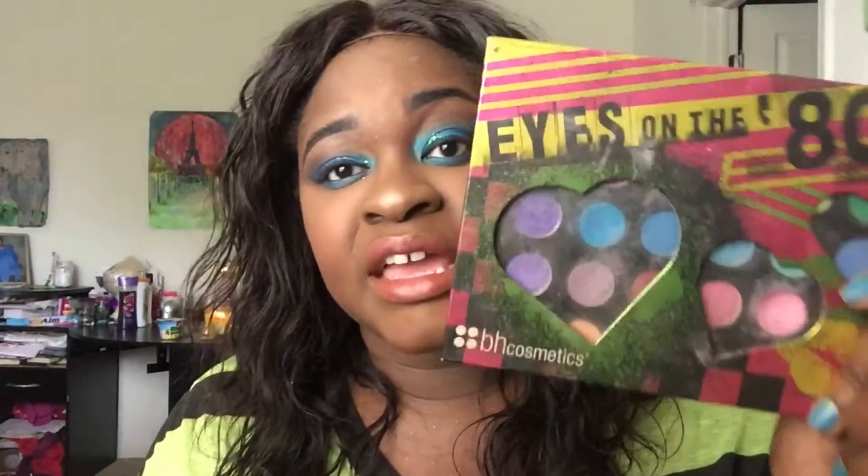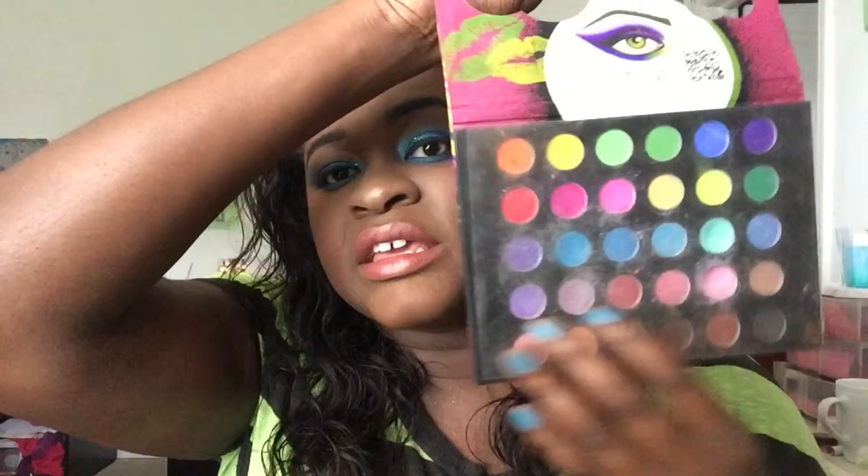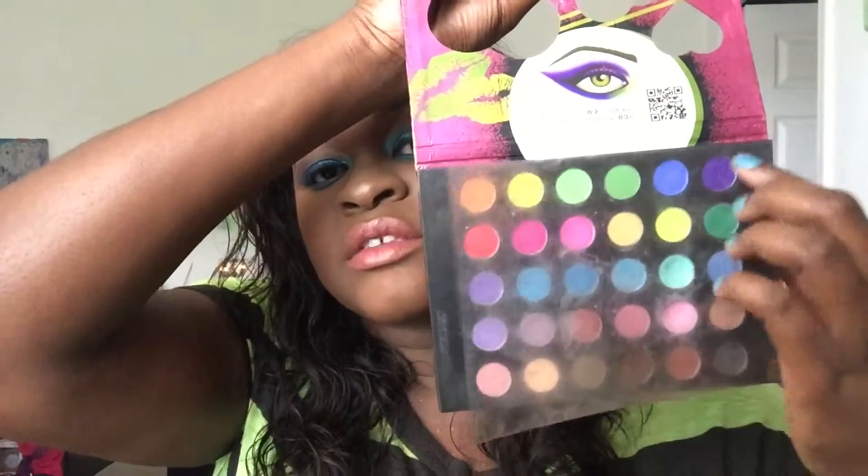Hey guys, Tributee Forever here, aka Natasha Redford Poetry. Today I wanted to do a colorful tutorial and this is the look I came up with. I tried to use mostly the BH Cosmetics Eyes on the 80s palette. Out of the three palettes they have — the 60s, 70s, and 80s — this one is the most appealing to me because it seems like it has the most variety, with some neutral colors, some brights, and some darker colors. I noticed there aren't many tutorials using it on YouTube; it's mostly tutorials for the 60s and 70s palettes, so I just wanted to show this one a little bit of love. I hope you guys enjoy this tutorial — let's get into it.